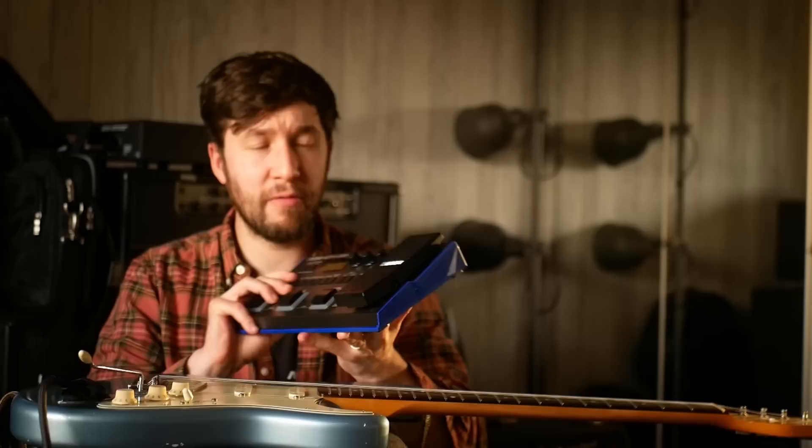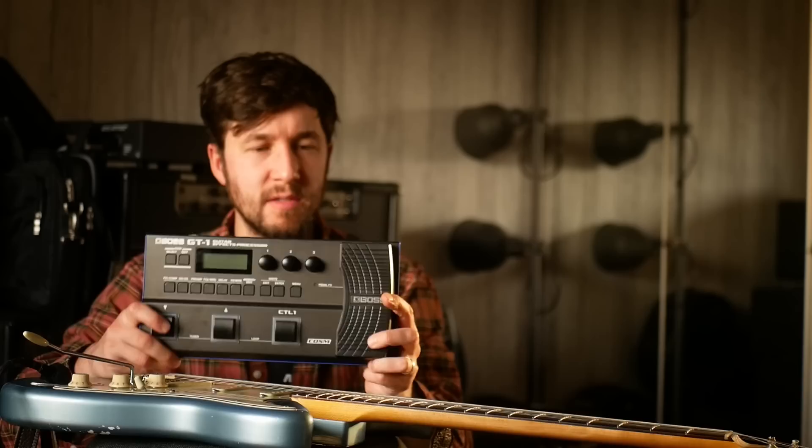I did really like that lead tone to play. It seems to me you could do pretty much the job of most of these modelers with a GT1, it turns out. Sell your gear — on with the video.